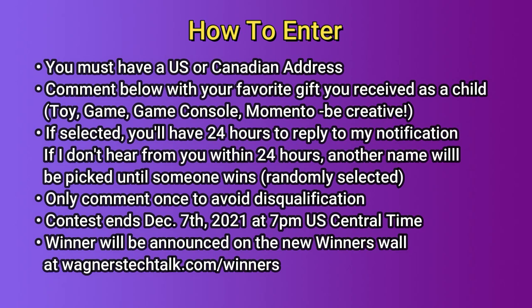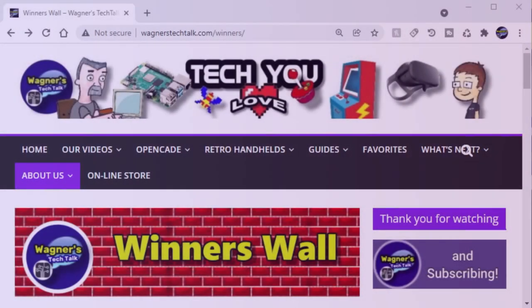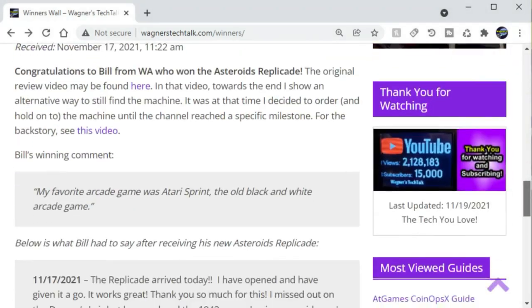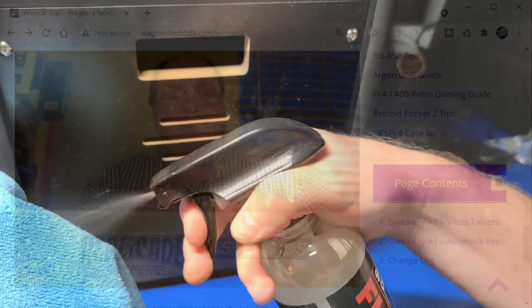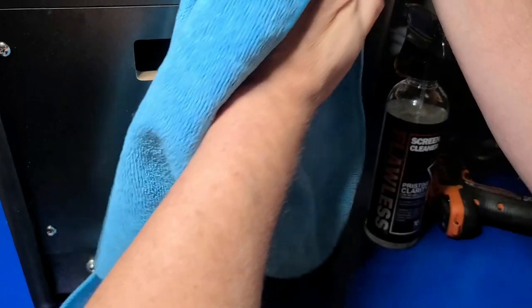Only comment once to avoid disqualification. That also includes don't reply to your own comment — only one comment. Contest ends December 7th at 7 p.m. Central Time. A winner will be announced on the new winner's wall at wagnerstechtalk.com/winners. Be sure to check that out — all these details will be on that page as well.